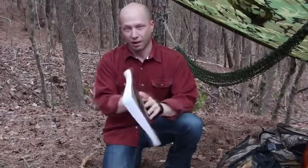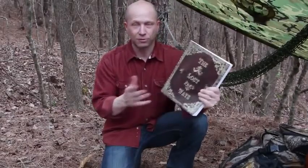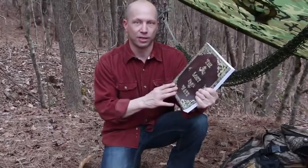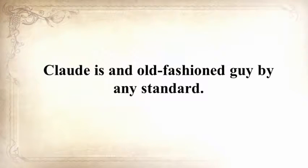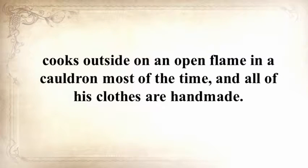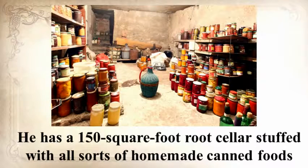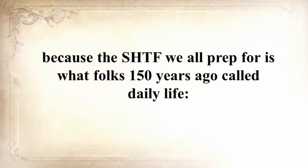This was just one awesome chapter in The Lost Ways — a book about saving our forefathers' skills. I personally know the man behind this book. Claude is an old-fashioned guy who lives with his wife and two children in a log cabin he personally built, cooks outside on an open flame most of the time, and all his clothes are handmade. He has a 150-square-foot root cellar stuffed with homemade canned foods, and raises cows, sheep, and chickens. The SHTF we all prep for is what folks 150 years ago called daily life.